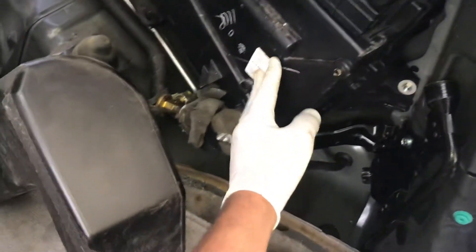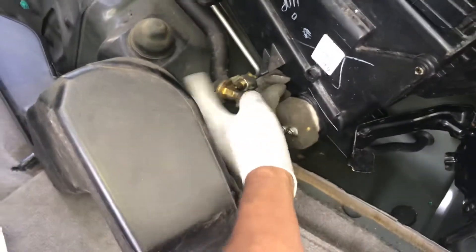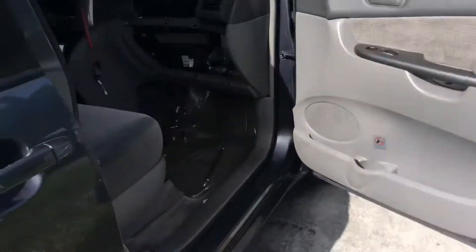Right here by the blower — this is the rear expansion valve on a 2008 Sienna 3.5 engine. I believe from 2007 to 2010 is the same. Right there. Now I'm gonna show you the expansion valve on the front.